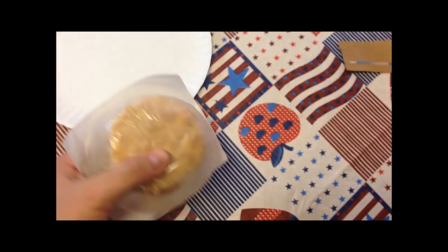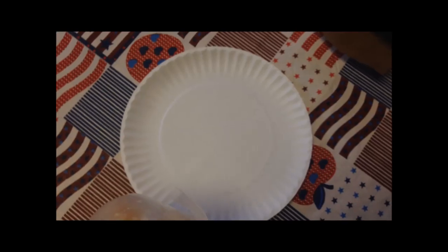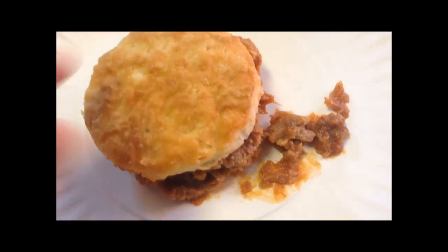I've got a paper plate — I'm just going to put it on that when it gets done heating up and eat it out of that. Alright, here's the sandwich. I just took it out of the plastic package and put it on the plate. It looks pretty good.